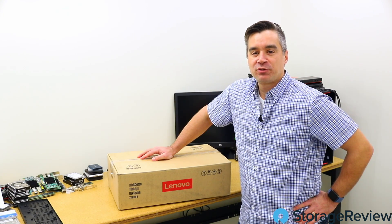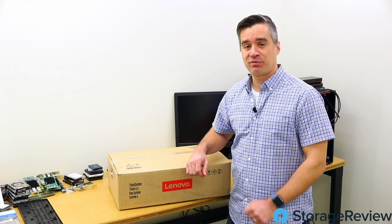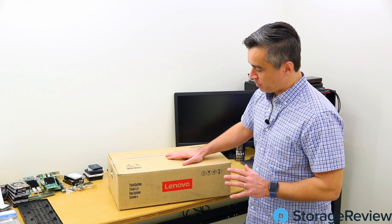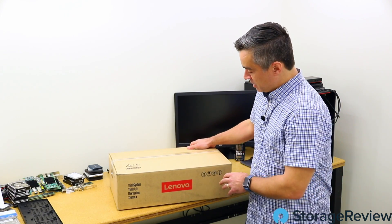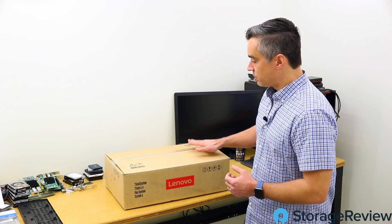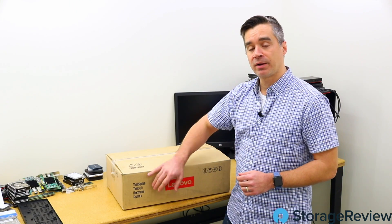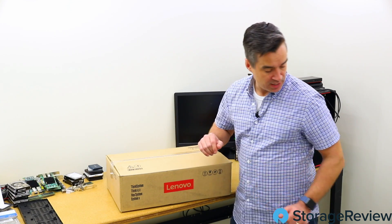Hey guys, Brian Buehler here coming at you from the lower lab at Storage Review — a very quiet lower lab, because we got rid of the rack that was in here, so all future videos shot down here will be nice and quiet. What we've got today is a new box in from Lenovo. This is in the ThinkSystem line — this is the SE350, Lenovo's answer to edge servers.